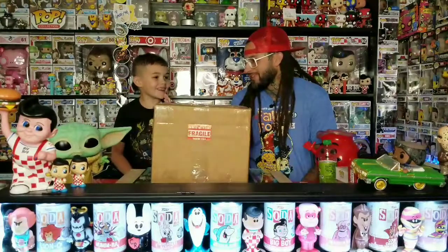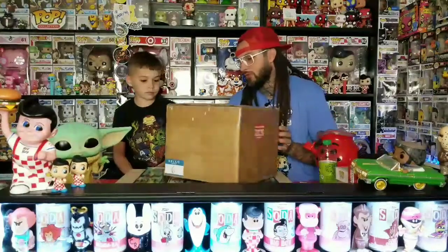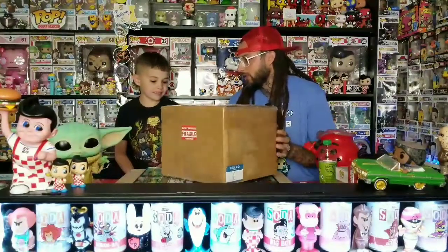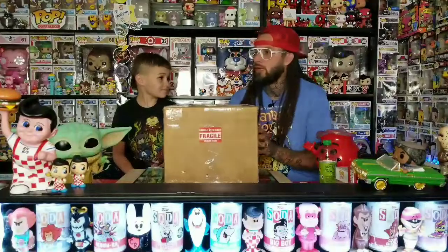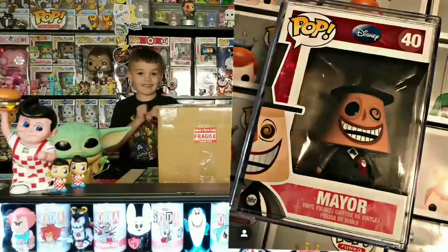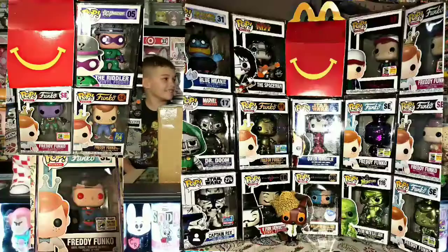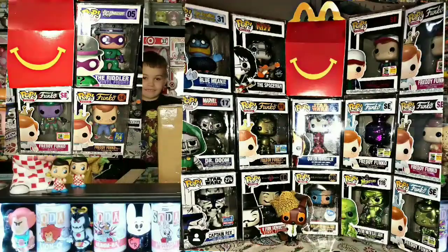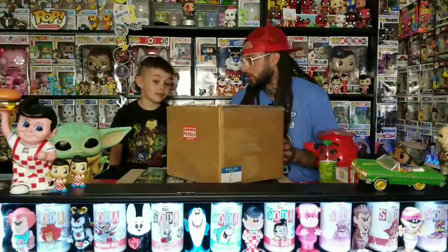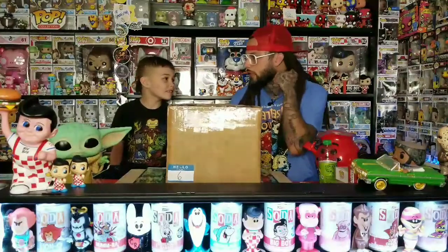So this is a big mystery box. It's from Fox. There are two to four pops in here depending on what you get. I think the top grill is the mayor from Nightmare Before Christmas. I'll put a picture up of everything — all the top stuff. There's a little bit of everything in here. A lot of Freddy Funkos, some Marvel, and the V for Vendetta pop.